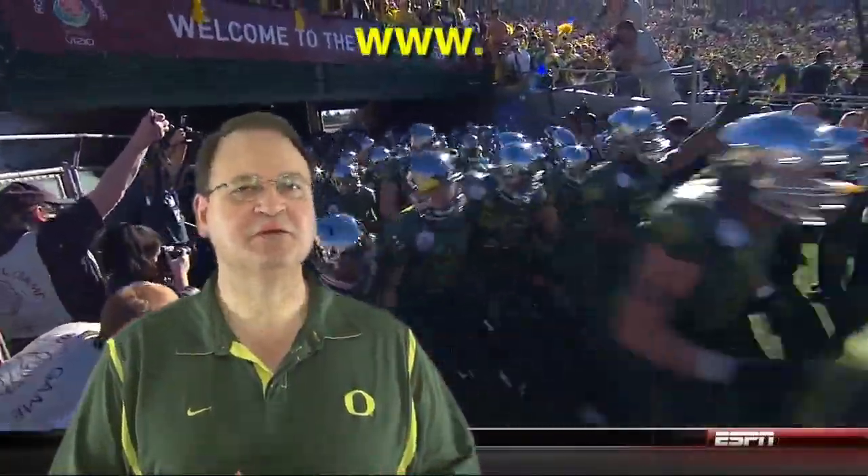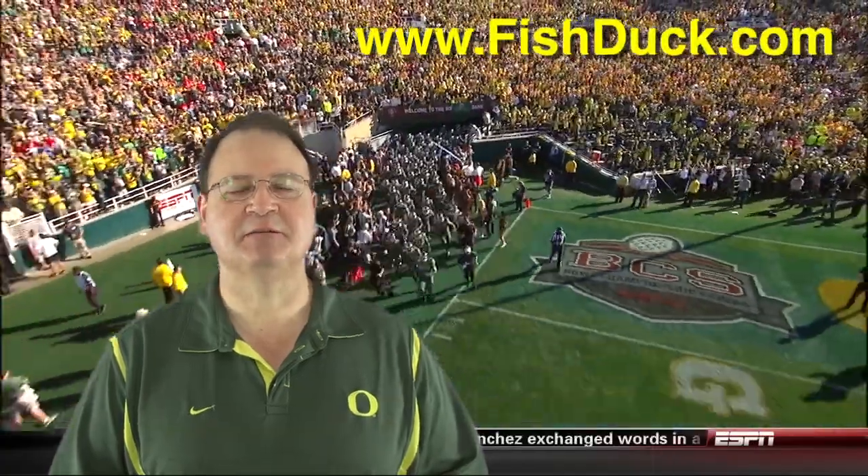Oh, how we love to learn about our beloved Ducks. I'm Charles Fisher, Fishduck, and to learn more about Oregon football, come to Fishduck.com.